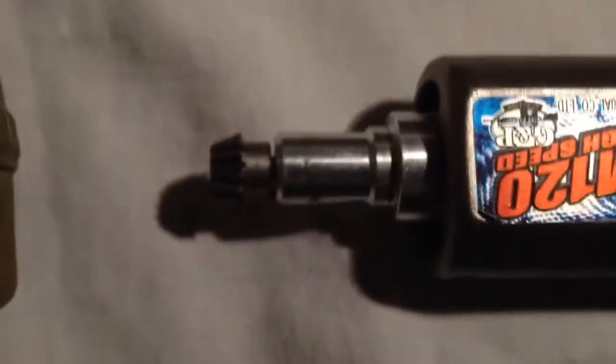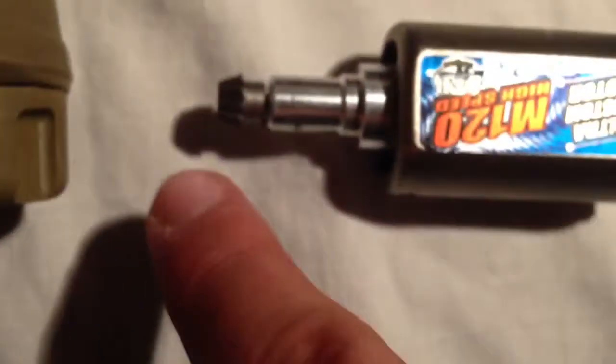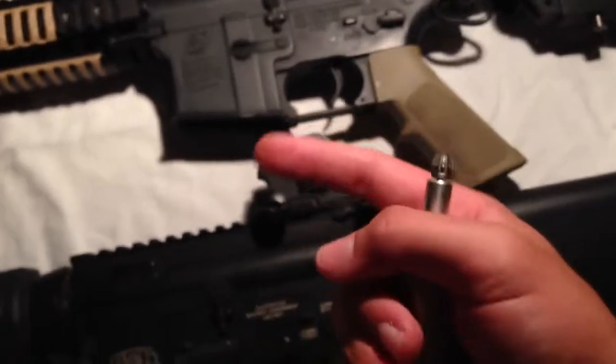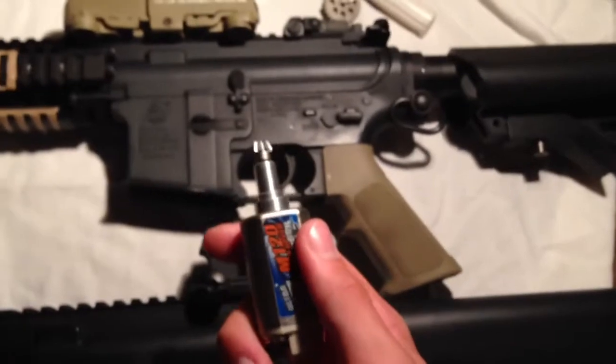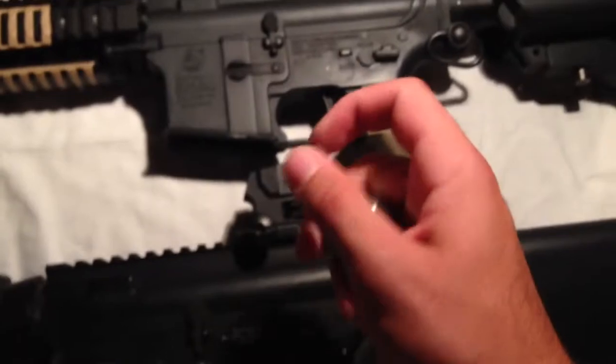Another problem is the pinion gear on this motor. Comparing it to an SGS pinion gear, the G&P pinion gear is very narrow and long. That means it is not going to sound good when paired with SGS gears, JG gears, or pretty much any gear set out there. It's going to sound like garbage no matter how you shim it, because the angle just doesn't match the bevel gear.